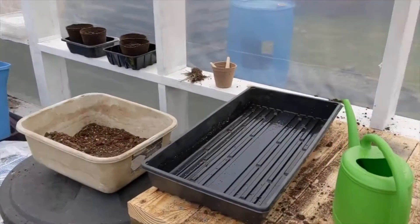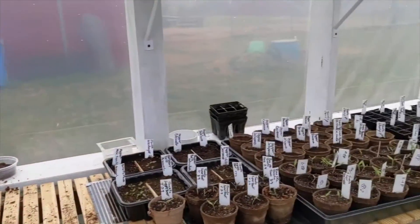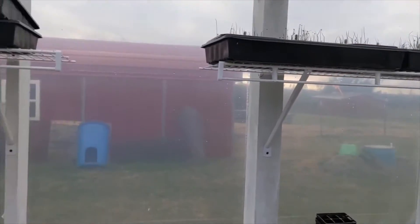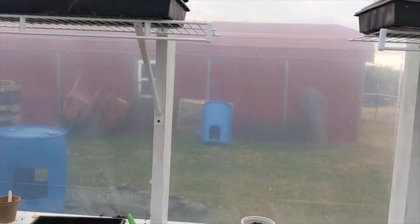Hey, here we are in the greenhouse. It's a pretty stormy day. The wind finally subsided enough to where I could cut a video for you.